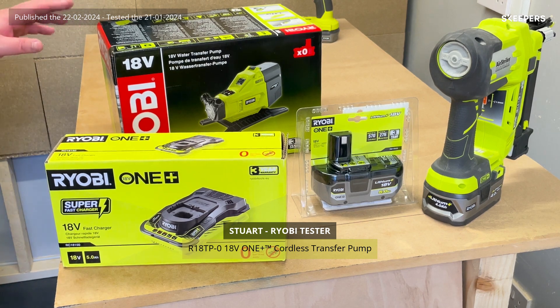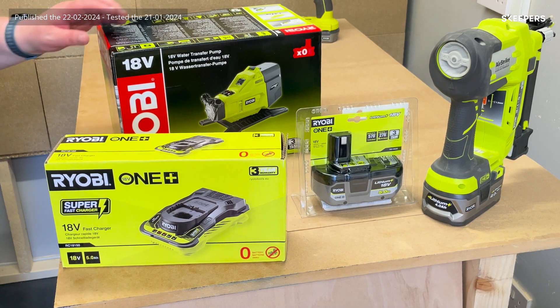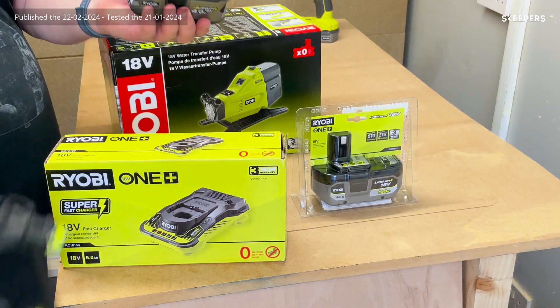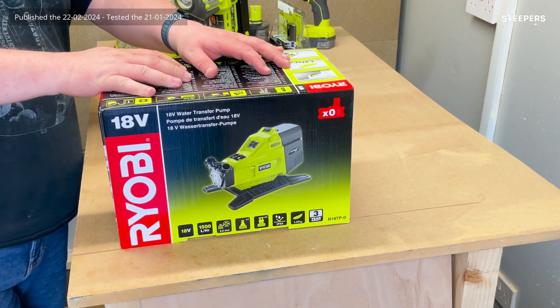This is the Ryobi 18 volt water transfer pump. It runs off the Ryobi One Plus battery system, which means it operates on the same battery as all your other Ryobi tools. This unit comes batteryless unless you get it as part of a kit.